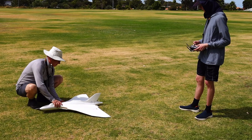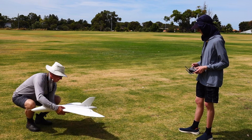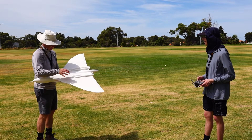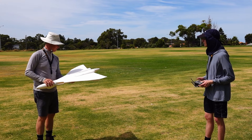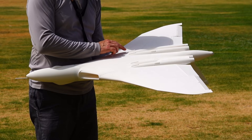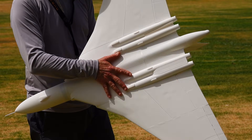I saw you were trying to stall it but it didn't really want to stall much. Just drops the nose if you don't hold it, and if you hold it eventually it will drop a wing slowly. Nothing drastic though. The grass catchers haven't caught any grass.